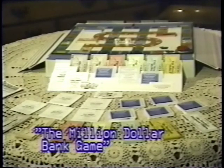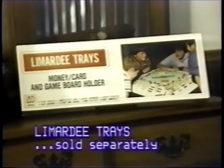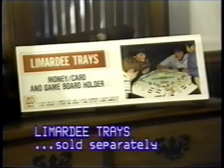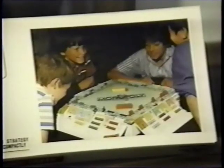I'm using the award-winning LaMardi trays for today's demonstration. Keep in mind that we don't sell the trays with each copy of the Million Dollar Bank Game that you buy. Not yet, anyway. However, the trays are sold separately for the modest purchase price of what it might cost you to purchase your favorite board game.